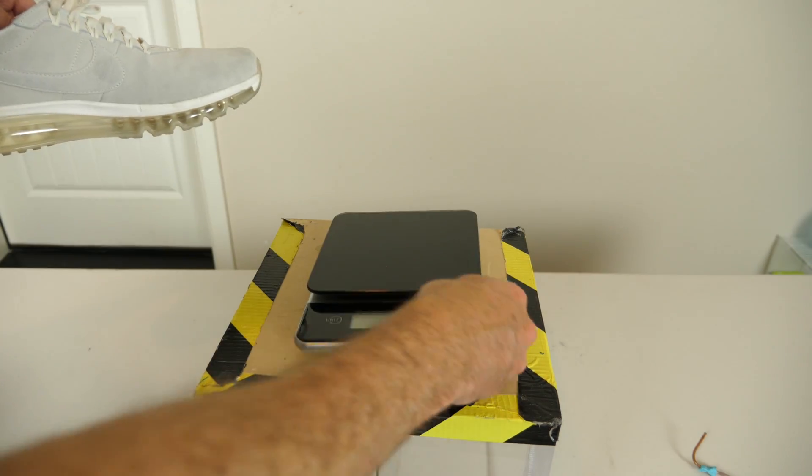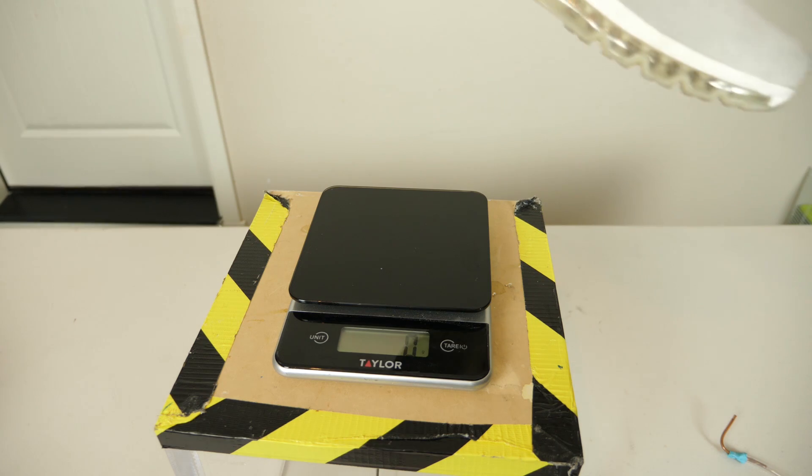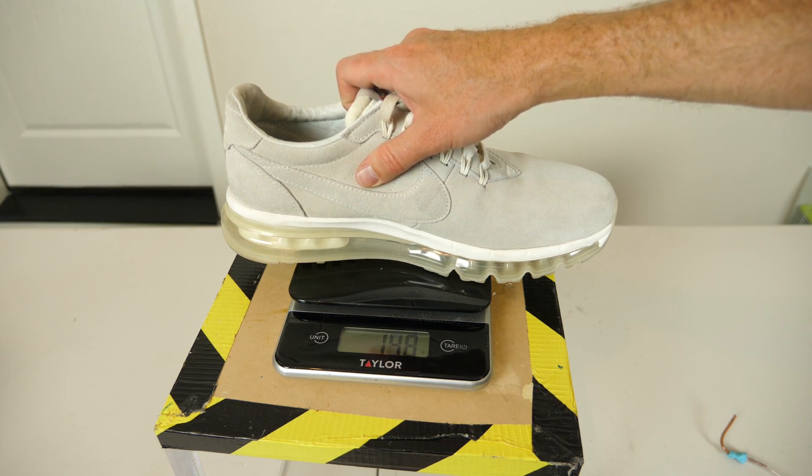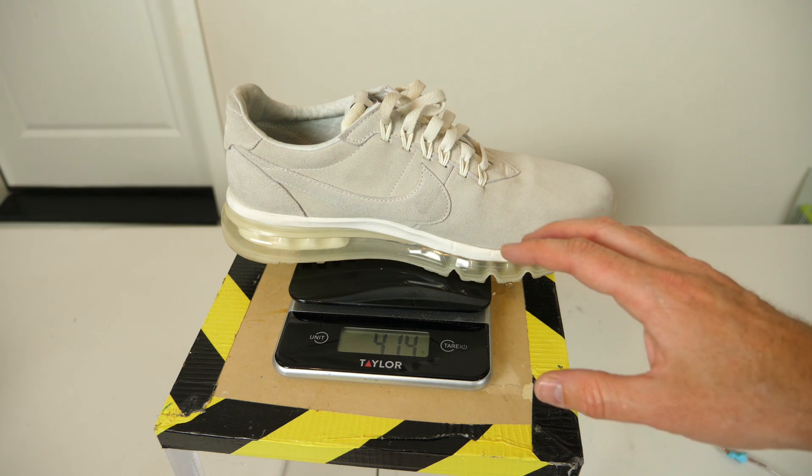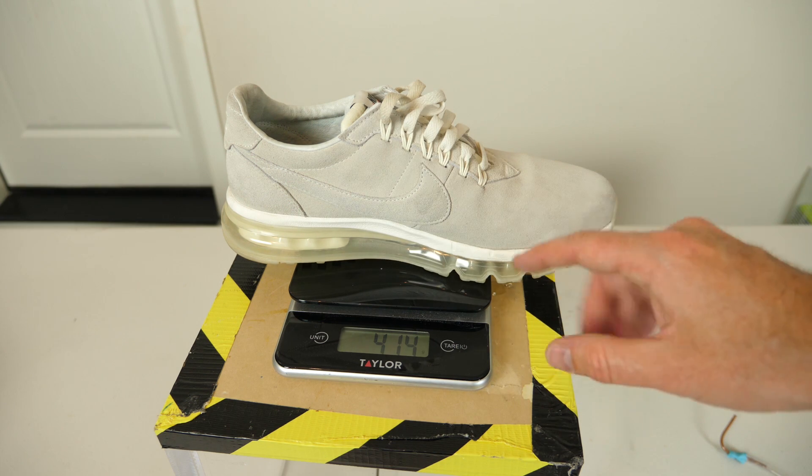Now let's weigh it again. It's 414 grams — exactly the same weight as before.